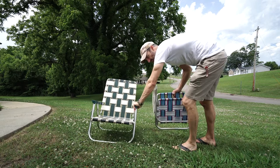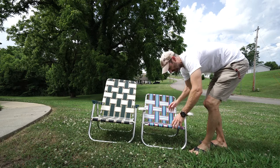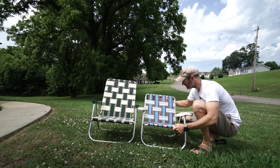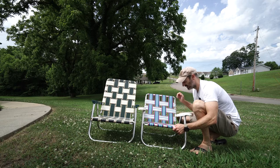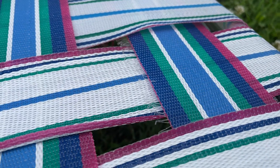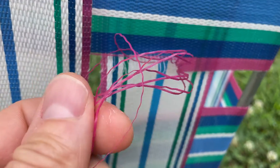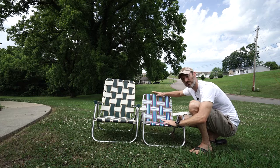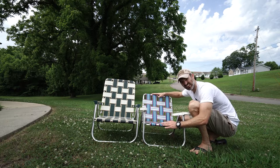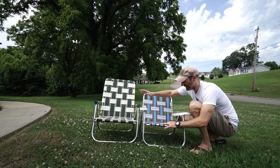If you compare this lawn chair to one my wife found at a garage sale — which she's had for a very long time — I believe this one is made in Mexico. It's relatively the same type of design, but there's a lot less webbing and the webbing just isn't as thick. Now granted, this is an older chair so the webbing is stretched out and there are some tears, but that just goes to show that even something not built to the highest quality can last a really long time.